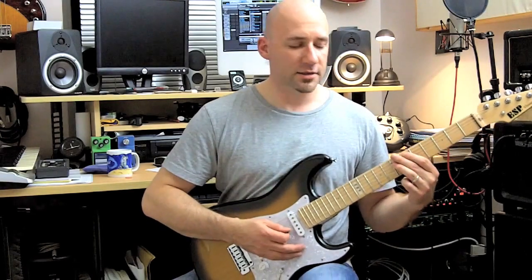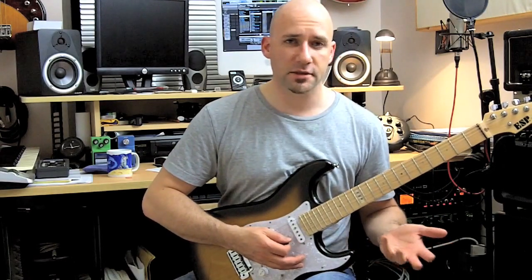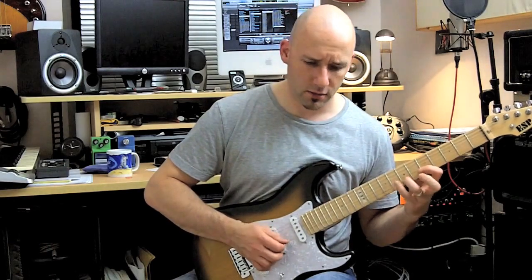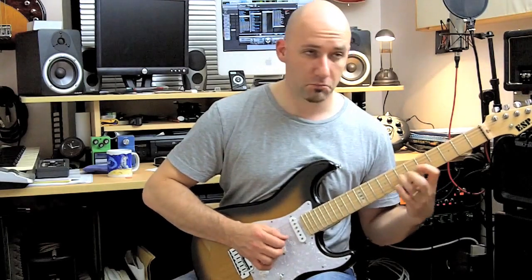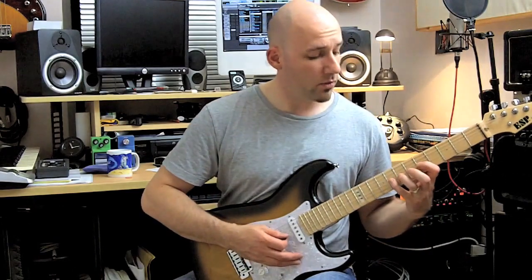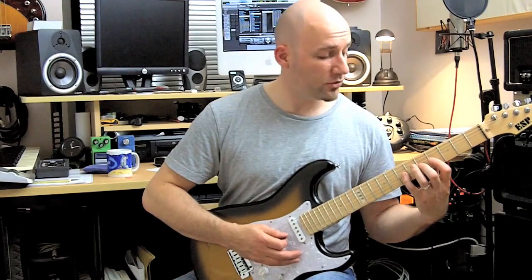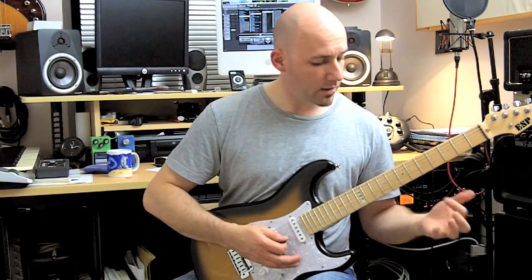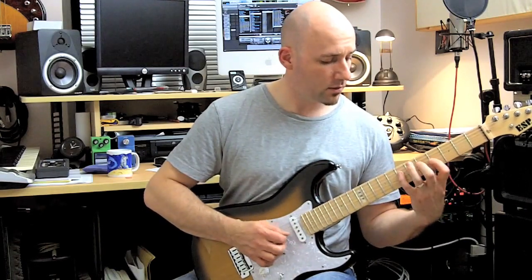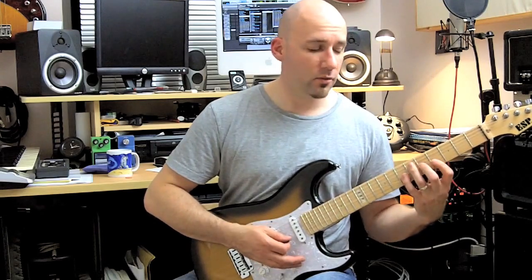For a lot of guys this is nothing new — you go like, yeah, I'm playing this, so what's the big deal? Now the big deal comes when you take this pattern here, you move it up to this position and play finger four, two, one, four, two, one again.